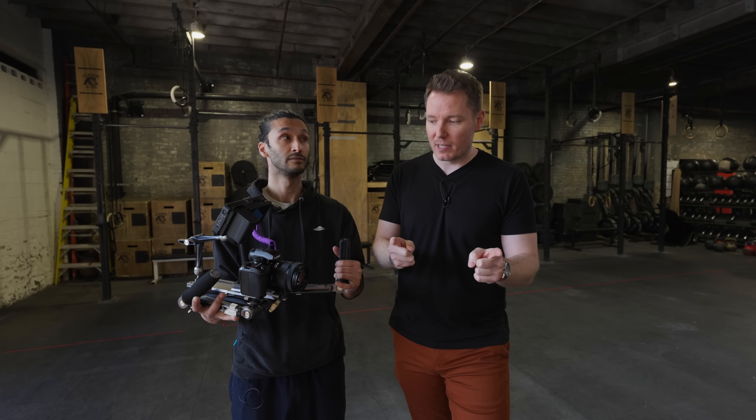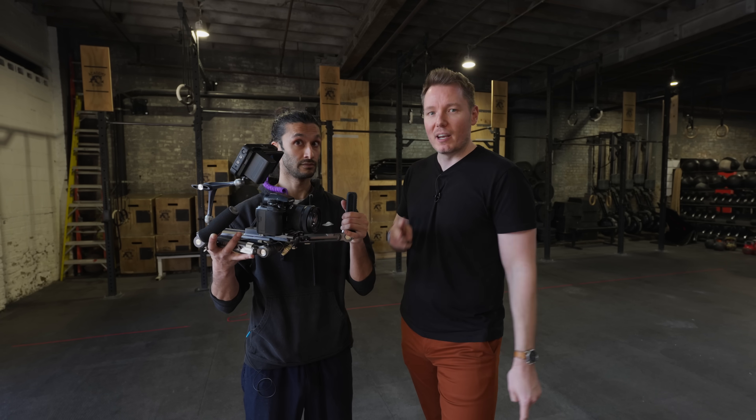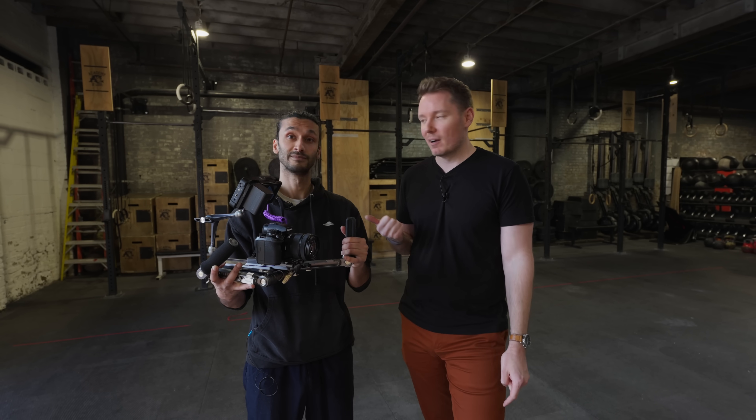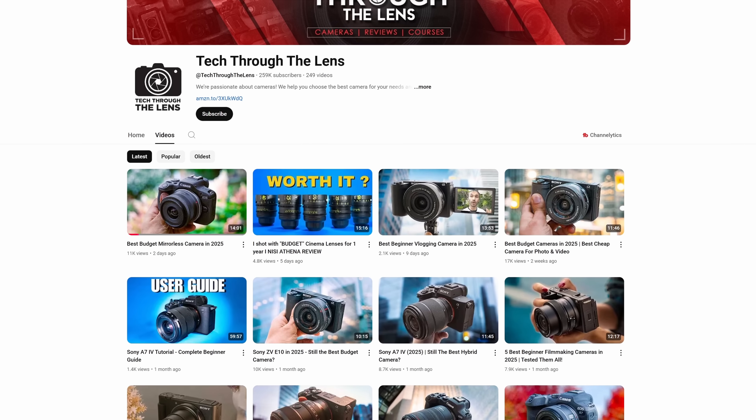We got an interesting test for you today. We got two things to talk about: one, the Lumix S1R2, and number two — you got a YouTube channel? What's it called? Tech Through the Lens. Go check that out.